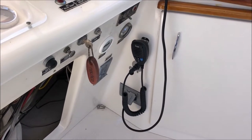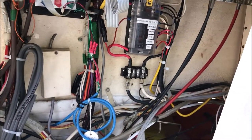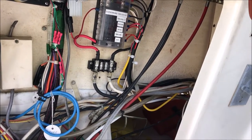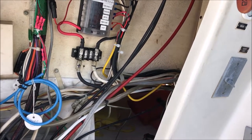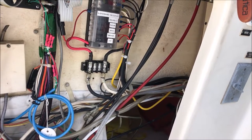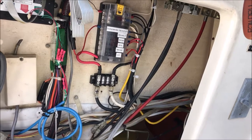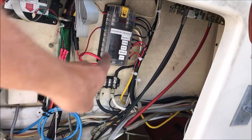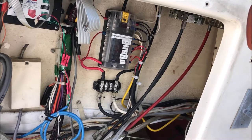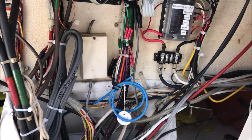We also did a lot of cleaning up inside the helm. We've installed a new 12-volt fuse panel. Before, there were just positive and negative bus bars — and back in the day, positive was black and negative was white — so we didn't know what was what. Most of the stuff was not fused, which was not good. We're changing that so that if there's an issue, it's easily discernible what is what and just a whole lot easier to service.